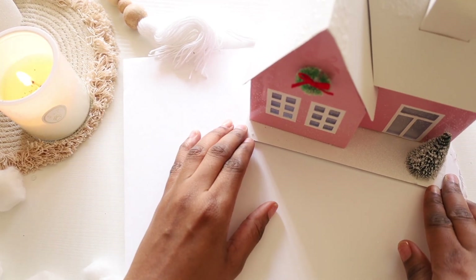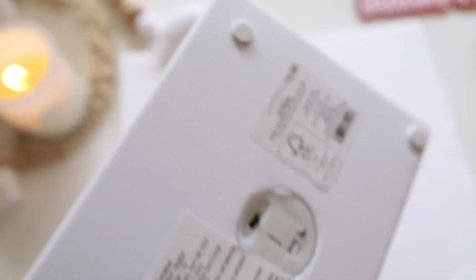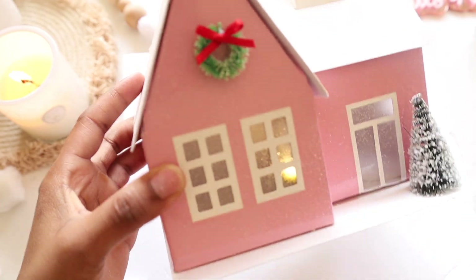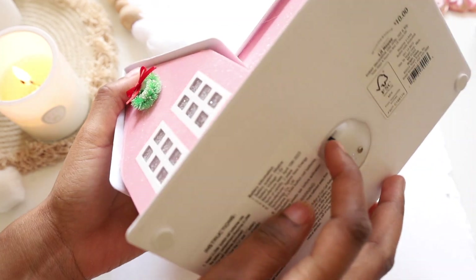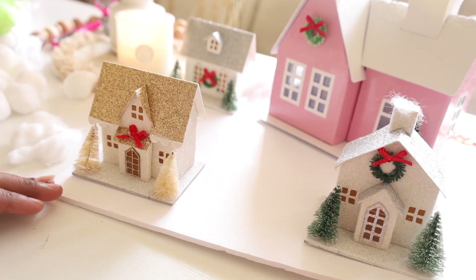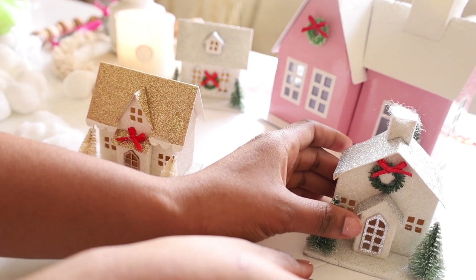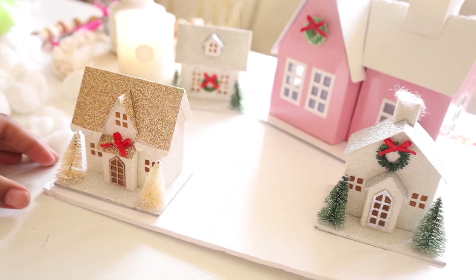I want to lay the houses first so I know exactly where to put the cotton balls. House number one I kind of want tilted a little bit, right here. The problem is the switch is on the bottom to turn the light on, so I might have to keep the light on. I'm not going to glue down the big house because it has a light — I want to be able to lift it to turn it on and off. I'll glue down the small houses though.